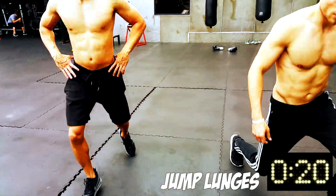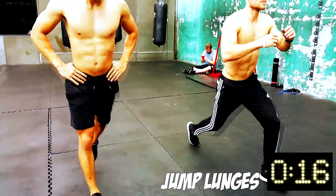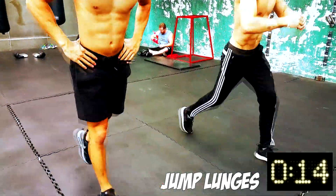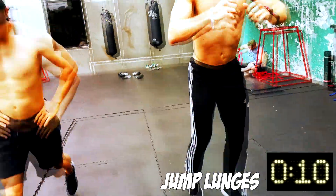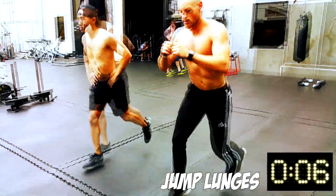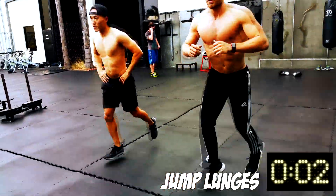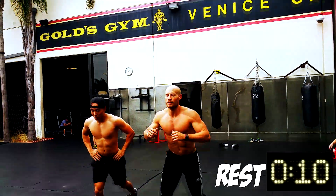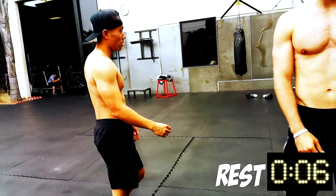Alright, go, go! Rest — 10 second rest, man. 10 second rest.